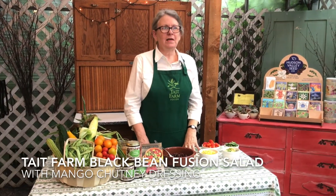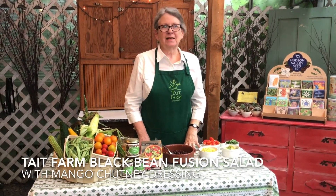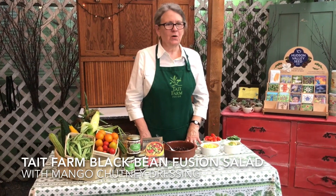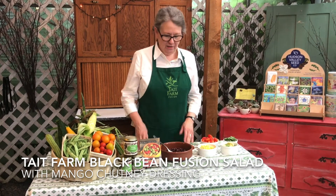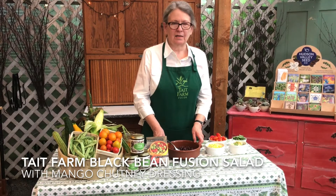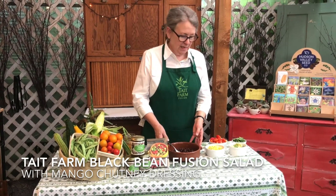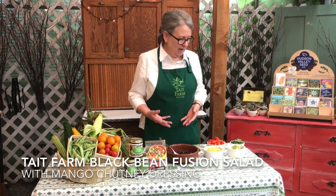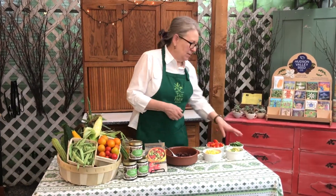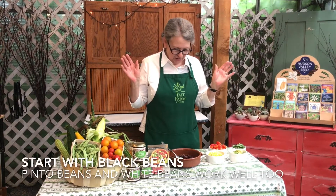Today I'm going to make what we call a classic Tate Farm dish. Years and years ago, Kim and I did a series of cooking classes and this salad was one of the most popular salads that we did that summer. It's particularly appropriate this time of year when we have fresh corn, fresh tomatoes, fresh cilantro, that kind of thing. It's very simple and it lends itself to many, many variations. This is just one.